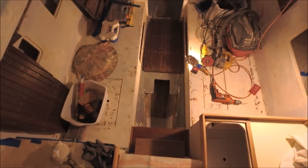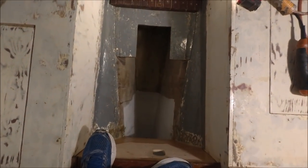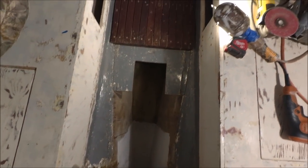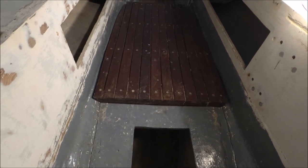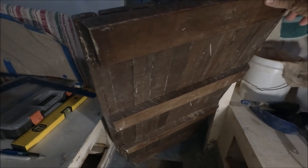The time has come to deal with this cabin sole. You can see it's already been cut out in the aft section. The problem is that it's rotted underneath in places, delaminating, and a bad fit. A previous owner built this wood strip board to put on top of it, but it's very heavy, isn't solving the problem underneath, and reduces the headroom quite a bit.